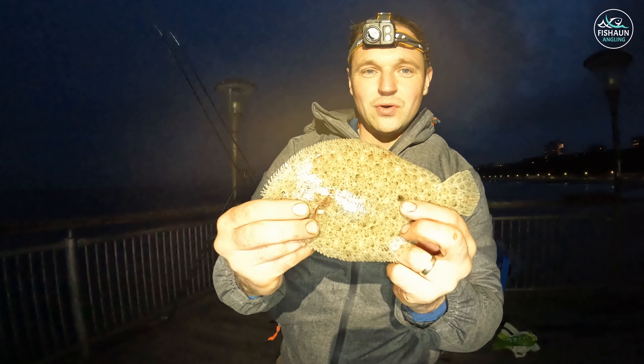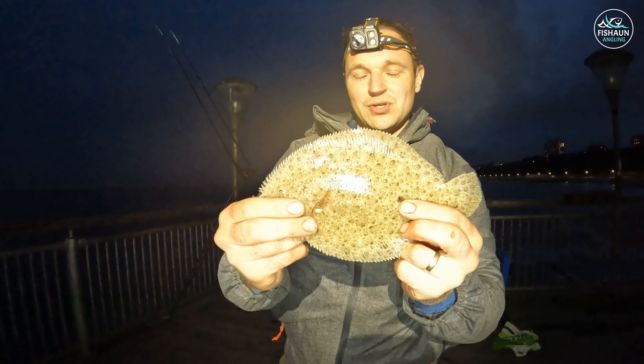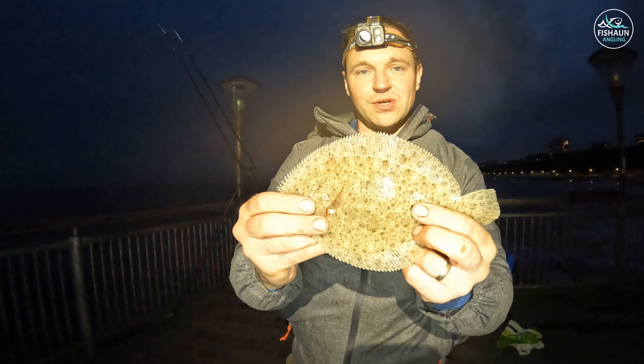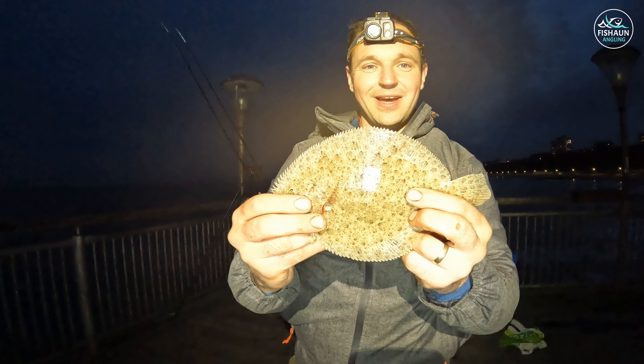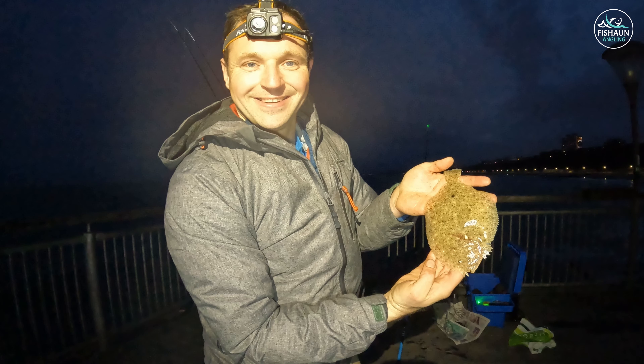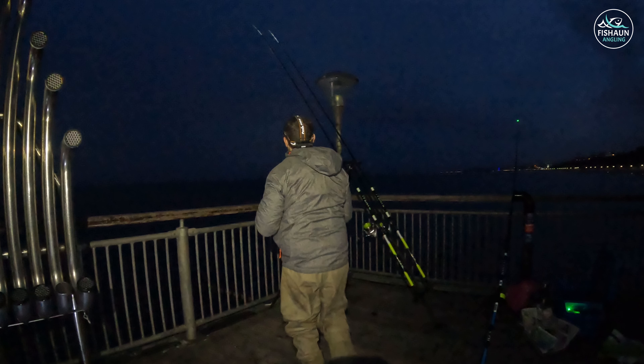Wow guys, look at that! That's what we're here for - a little baby turbot! Super chuffed, that's my first one I've ever caught. Surprisingly on ragworm, which I didn't think they took, but this one did. Yeah, wicked - let's get him in guys. Took me a little while to unhook, but lovely fish!